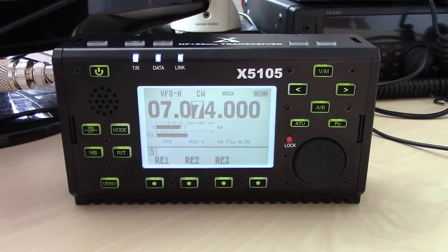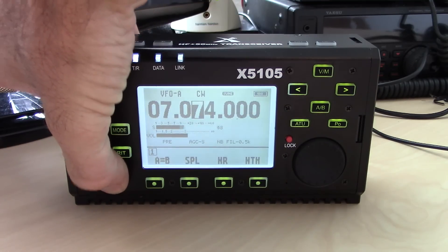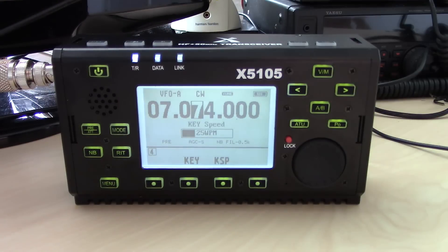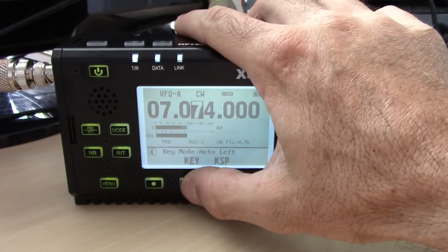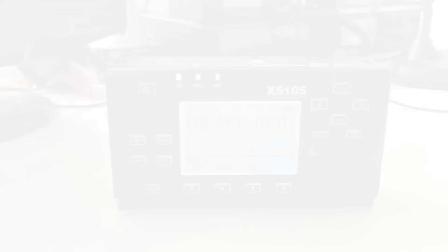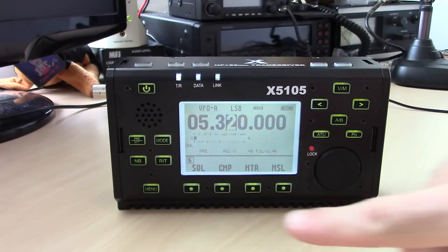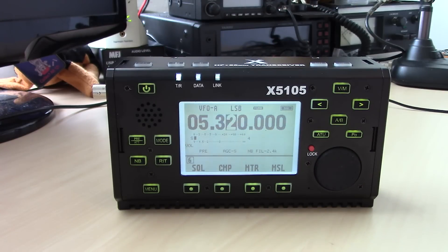You can go into the menu to set key speed in words per minute. The key mode can be set for auto keyer with a paddle, left or right, or manual for a straight key. There's also a built-in keyer. Other menu items include squelch, compression, and the meter display — you can switch the meter between S-meter, SWR, and power output.